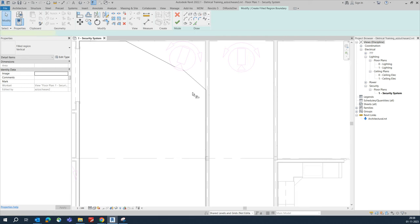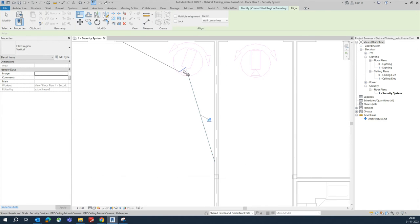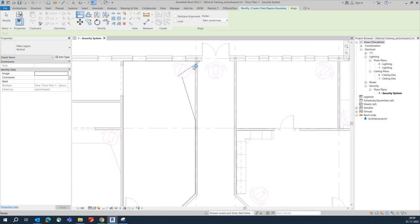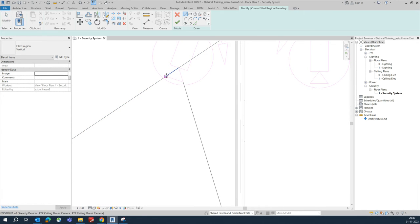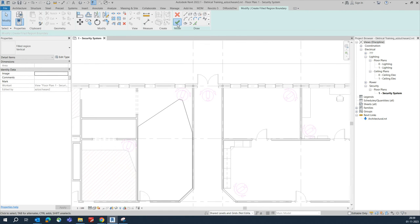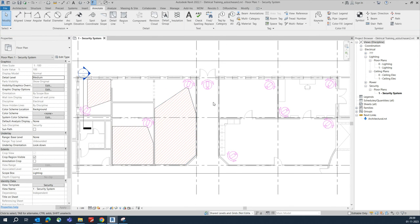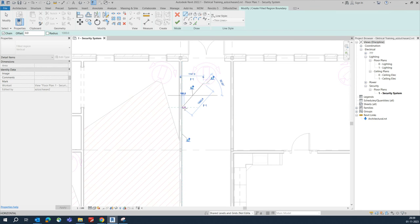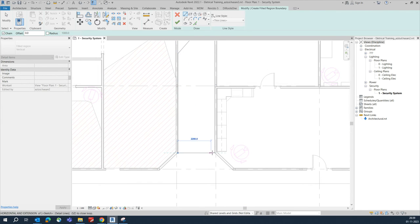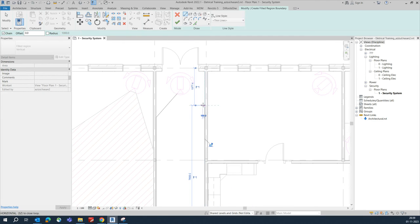You can use the Align command to align the coverage lines like this. This one we need to align like this so it will cover correctly. Delete this line, join the line from here to here, trim it, and fix it. This camera will cover here and the same process for the next one — this camera will cover these areas.